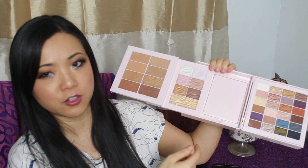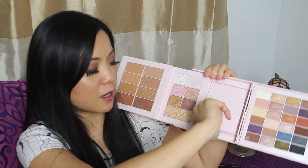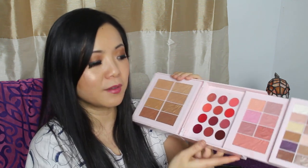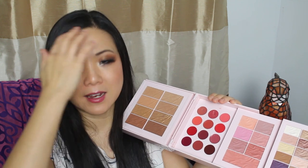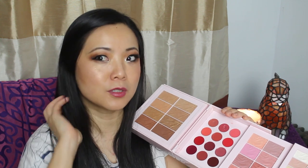We'll get into swatches in just a second, but first let me show you what you have here. There's a big mirror which is great for doing makeup. And when you slide it back on the other side, you have your blush — which is so pigmented. The other day I used this one, just a little bit, and I applied way too much. I had to really blend it out and mute the color. Today I also put a little bit of bronzer as a blush and it looks really quite nice.